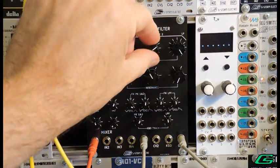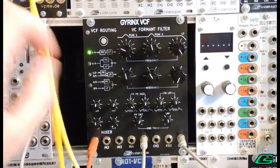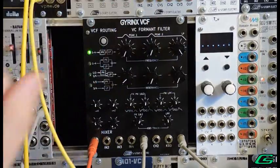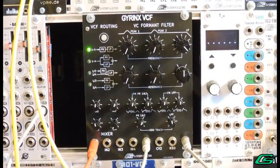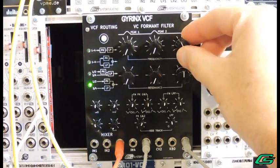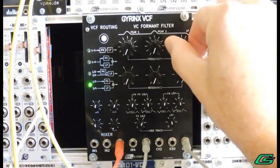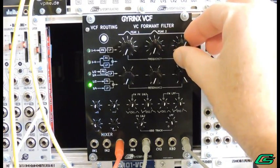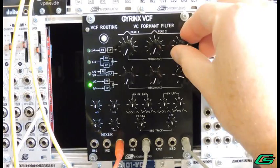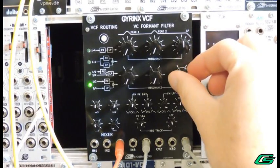Let's hear the low-pass filter. This time I'll be using the split parallel routing. I'll switch the sawtooth to input three. Let's use an LFO to sweep the frequency.